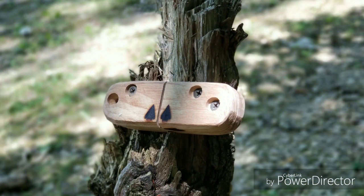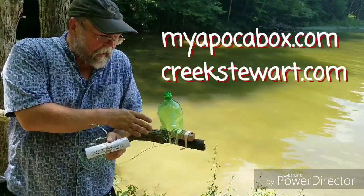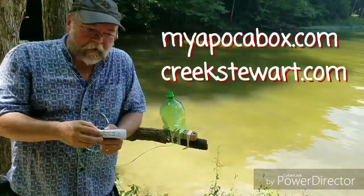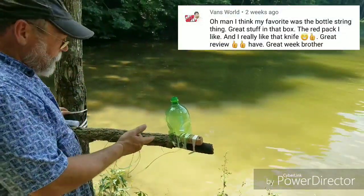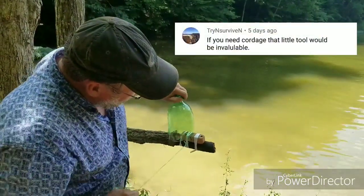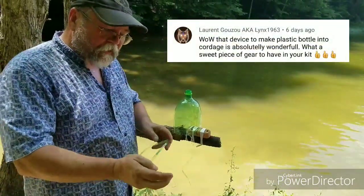Kreek Stewart actually approached us with the concept for building this. He's got a wonderful video out there that shows him making one on site. He wanted a box item for this, so we made the Stringamajig version one. It launched in the June box as an Apoco box item. We've gotten some great feedback from it. You can hold it in your hand or set it up and just generate feet and feet and feet of wonderful plastic survival cord.